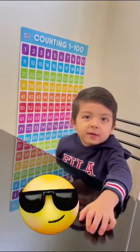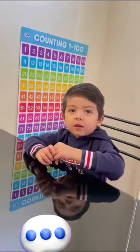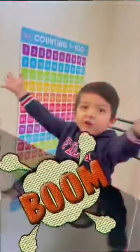Hi everyone, I'm Leo and welcome to my channel. Today we're going to make a volcano. Yay!